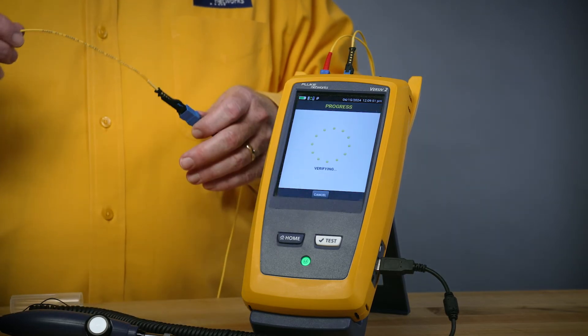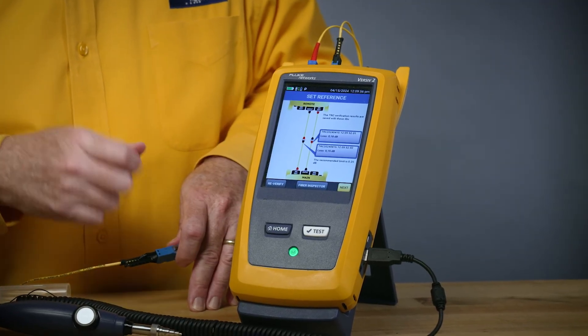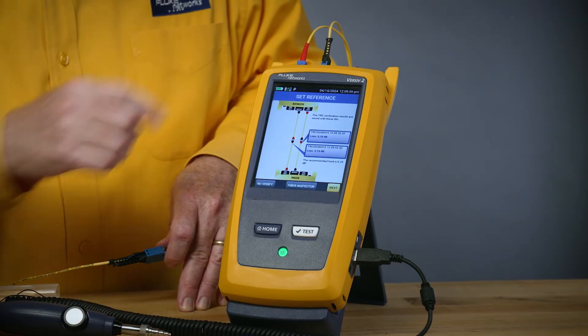I'll add my known good leg here, and we'll join those together and do our test reference cord verification. Because this is single mode, we want to get less than 0.25 dB of loss — we've got that. Now we're ready to take our measurement, and we'll just finish up the wizard. The wizard says open it up and put our link to be tested there.